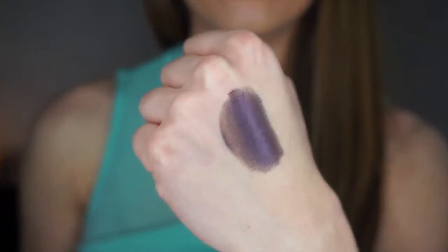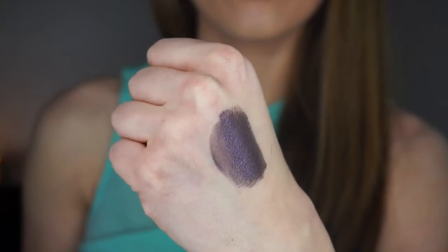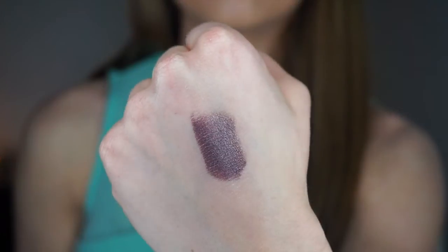This color is called Drama Queen — first of all, I love that name. It's a very dark, plummy, purple eyeshadow. If you apply it lightly it can go on lighter than it appears, which is great for someone who wants it a bit more toned down. But you can really build this color up. It's gorgeous and ideal for fall, though you can wear it any season.